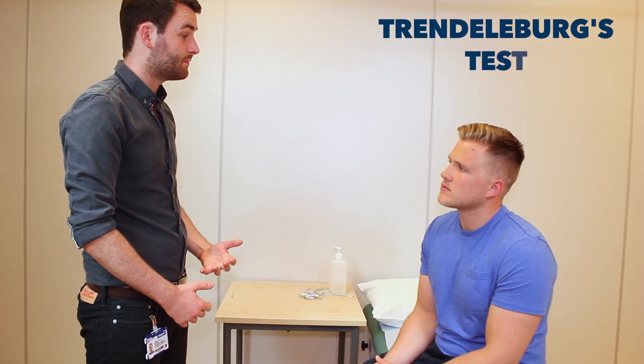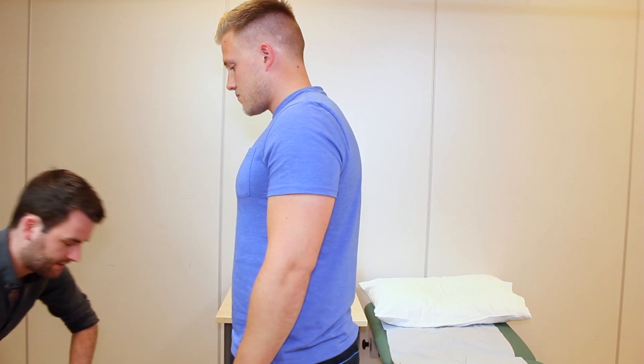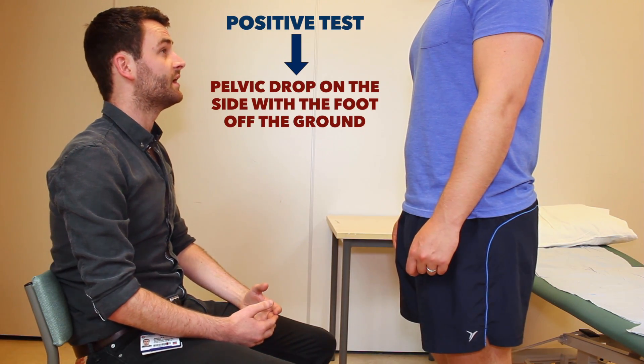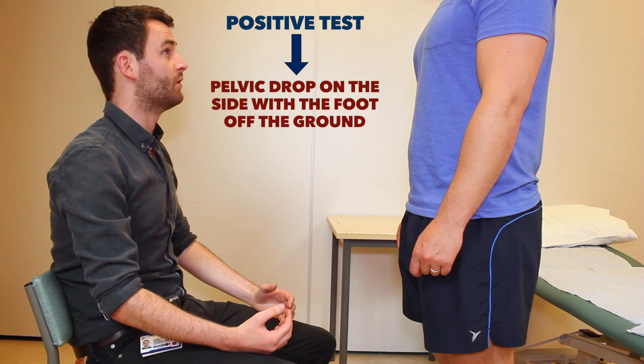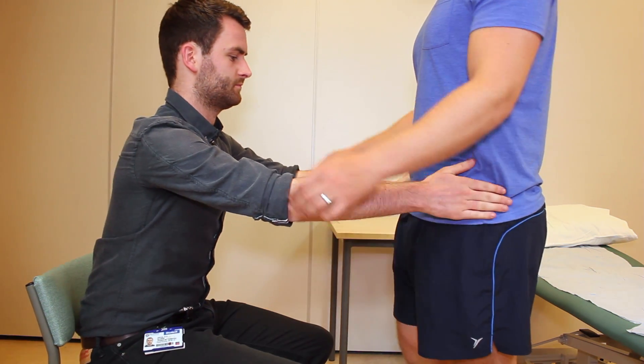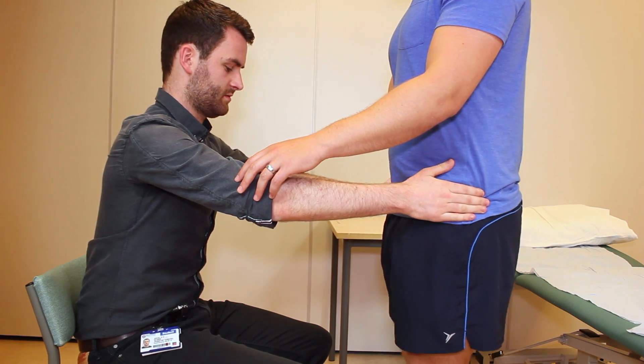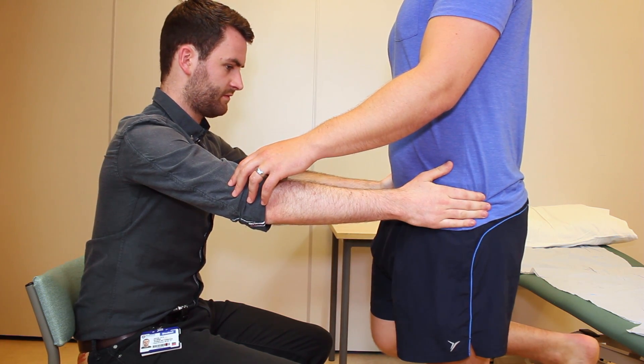I'm just going to assess some of the muscles that surround your hip joint now. So if you could just stand up straight for me. In a moment I'll ask you to stand on one leg at a time. If you put your hands on my shoulders for support, I'll just feel the muscles in your hips. And if you stand on one leg. And the other.